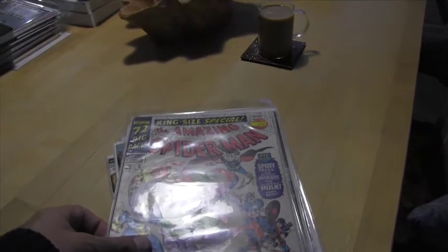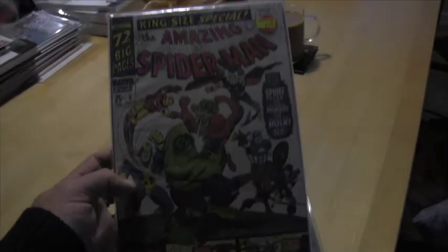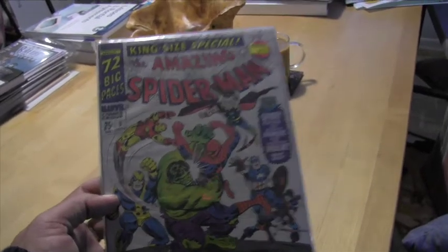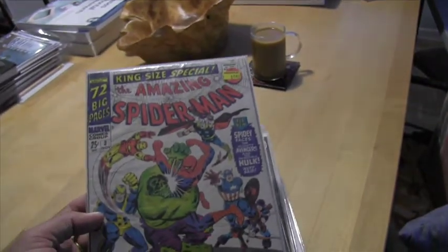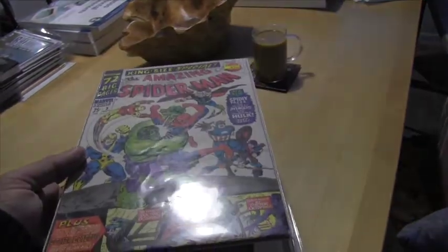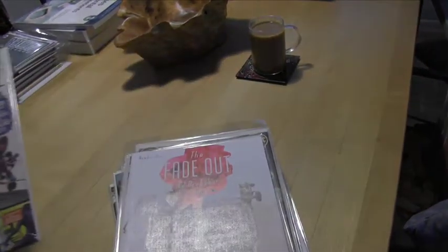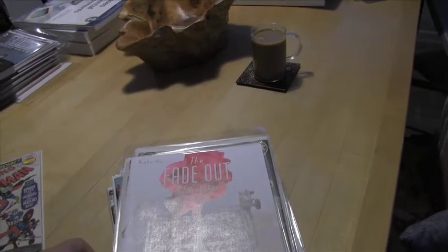So I'll try to remember what everything is. Awesome copy of Amazing Spider-Man Annual number three. It's got some stress marks and things like that on the side, but for what I got it for I could not pass it up. Huge Spidey fan — I've got quite the collection of Spideys. It's probably the comic I have the most of, and that was a nice little addition.